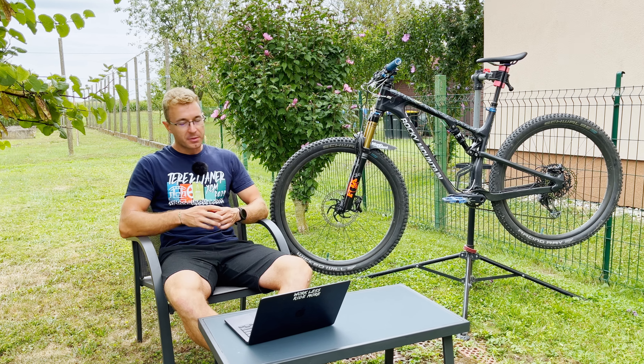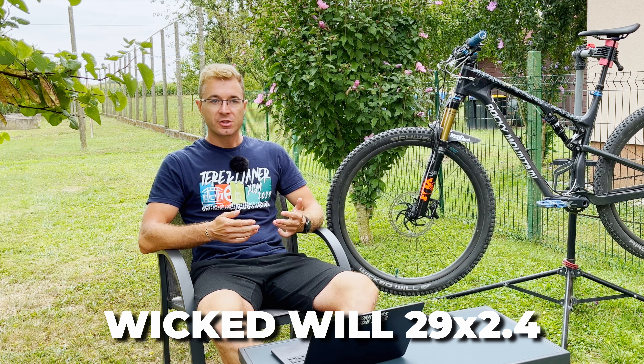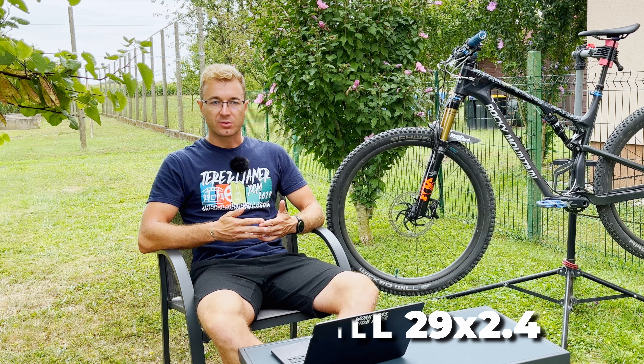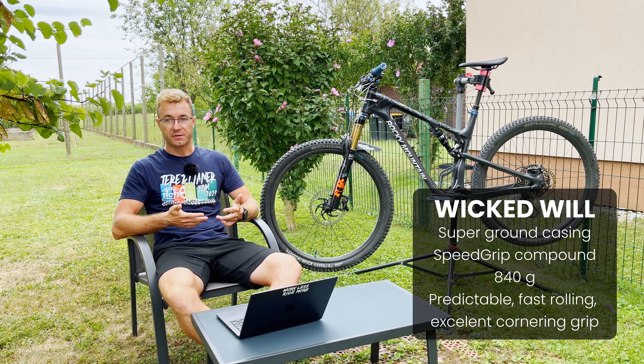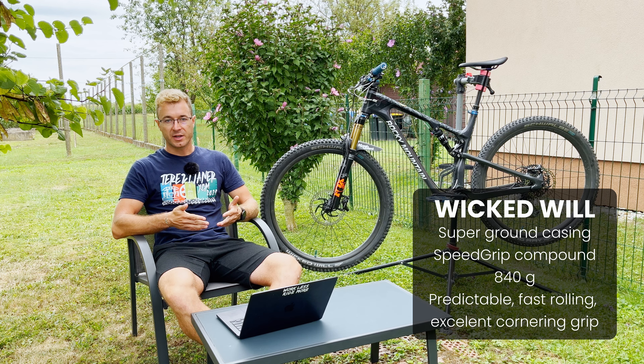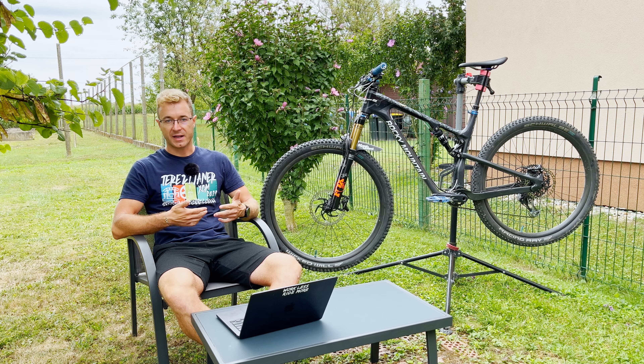Starting with the front tire, we have the Schwalbe Wicked Wheel 29 inch 2.4 width in super ground casing with the Addix Speed Grip compound. The compound should provide good grip but also be decently fast rolling. It's their second fastest compound and it's great for short travel trail bikes and cross country bikes.